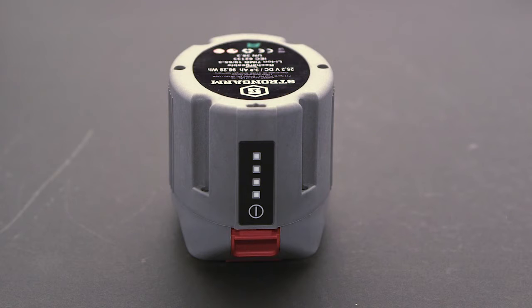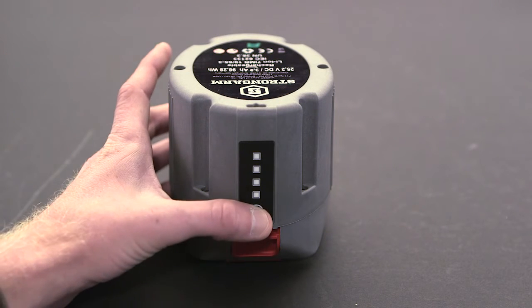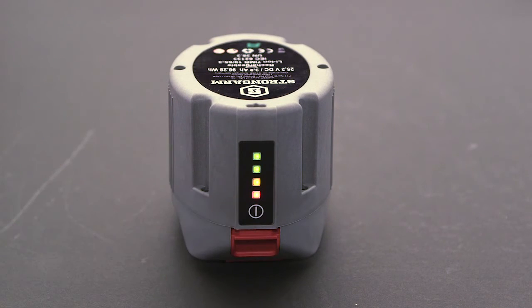To check the charge of your battery, press the query button. Two green, one yellow, and one red light indicate a 100% charge. One green, one yellow, and one red light indicate a 75% charge.